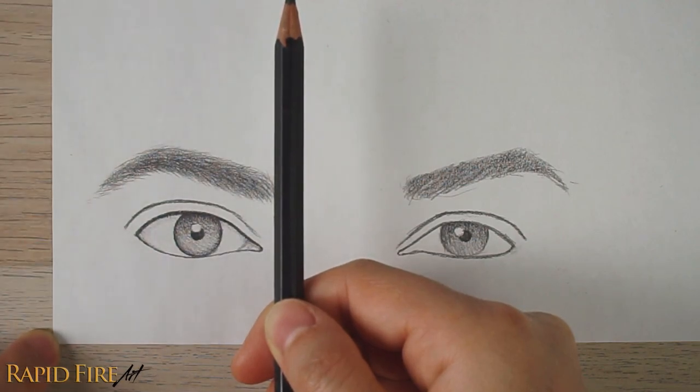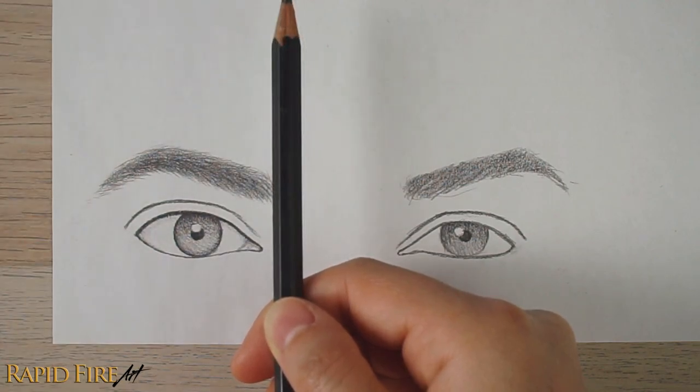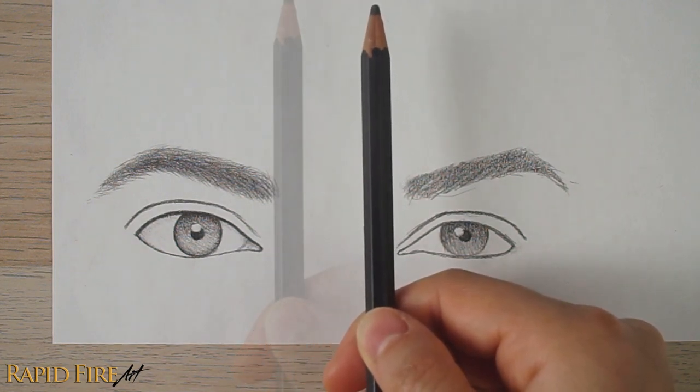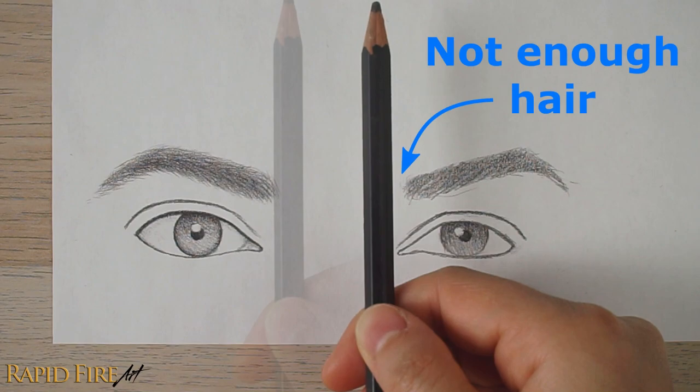For this example, I'm checking to see how each eyebrow aligns with the eye below it. You can see that the left eyebrow extends about three millimeters out from the corner of the eye. But when we look over here, this eyebrow needs to be extended much more in order to match the other one. I'll get back to this in a moment.